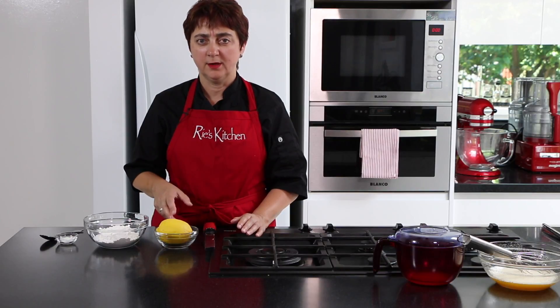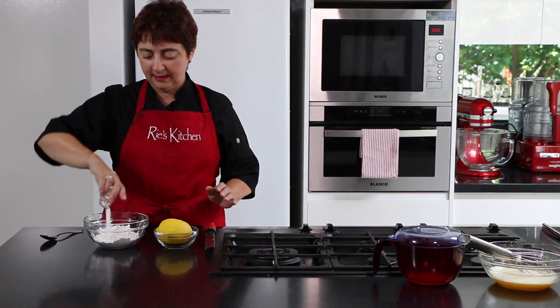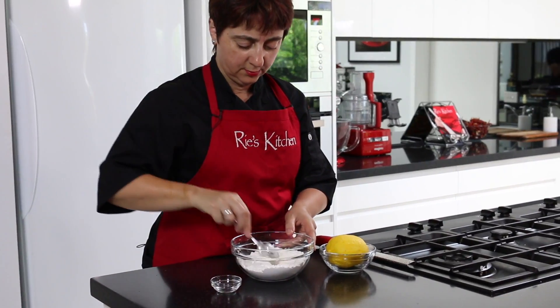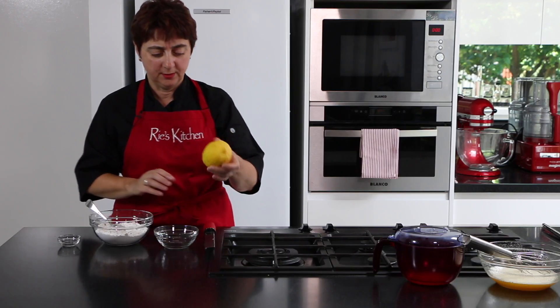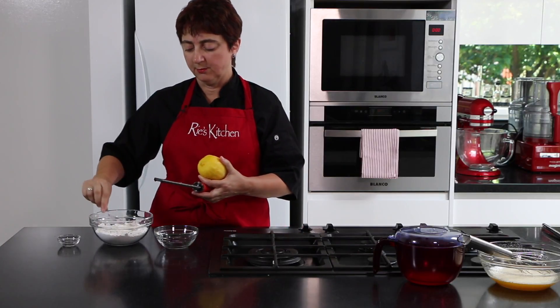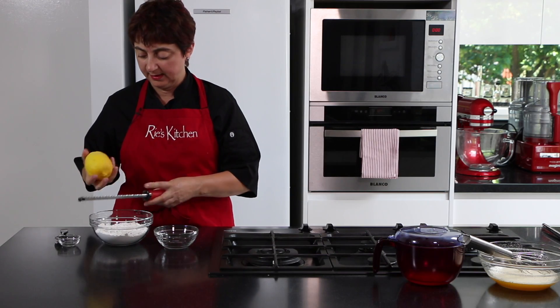Now it's time to put the dry ingredients together — adding our baking powder to the flour and mixing it through, then zesting our lemon. If you don't own a microplane you can use a grater, but a microplane will make this a whole lot faster and easier.